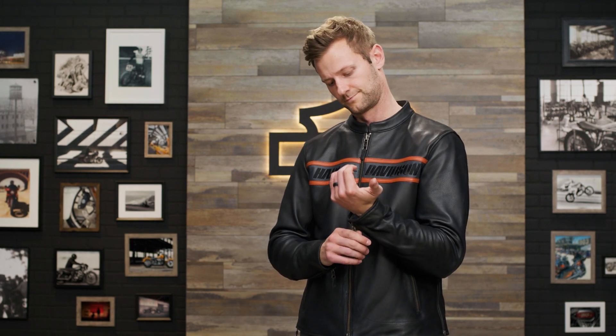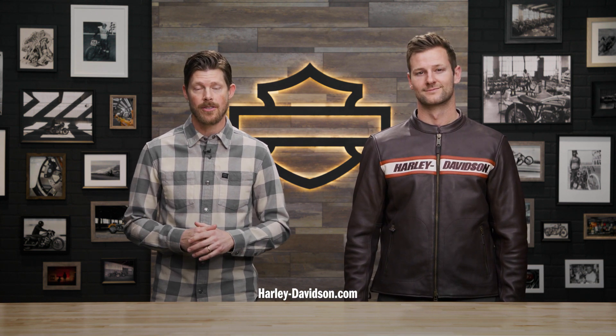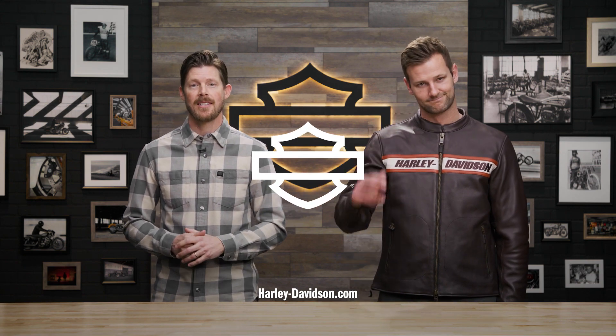It's made for just about everyone with sizes ranging from small to 5XL. For reference, Patrick here is 6'3 and about 200 pounds and is wearing a size large. It comes in black and my personal favorite, Java. To complete the look, you can purchase the Victory Lane leather gloves. For this and any other genuine Harley-Davidson products, visit HarleyDavidson.com or any authorized Harley-Davidson dealer. I'm Jordan, and this is Patrick. We'll see you next time.